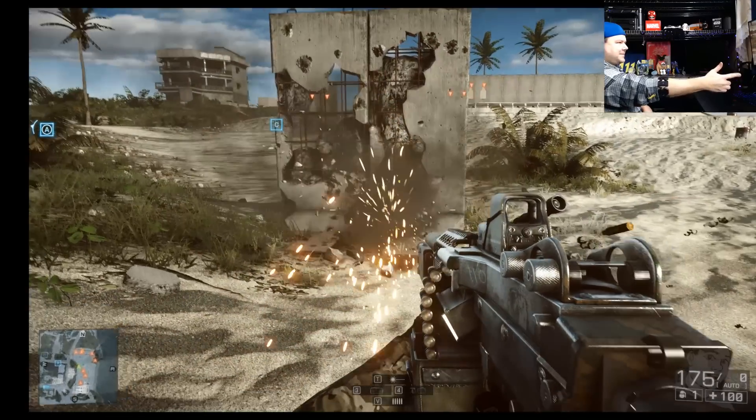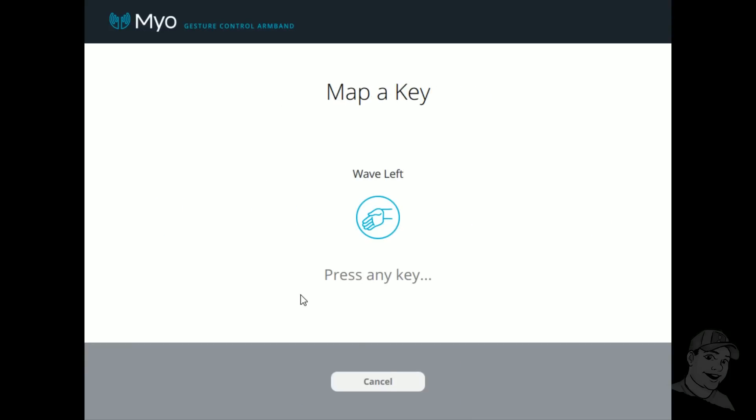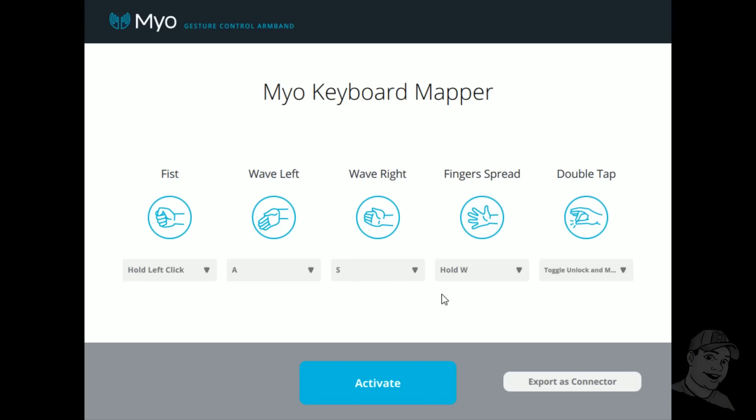I didn't map anything to strafe left and right, but in hindsight I think it would be useful, so we're gonna map wave left to the A key for strafing left and wave right for strafing right. Now that this is done, you want to activate it and export as a connector — we're gonna call this Battlefield 4. Export, yes, install it. Now whenever Battlefield 4 comes up, the keyboard mapper is going to turn on.